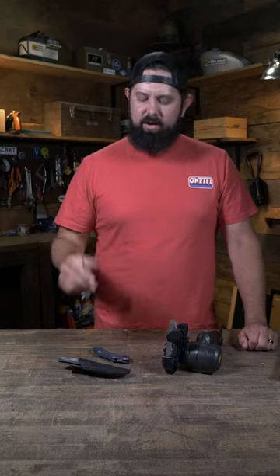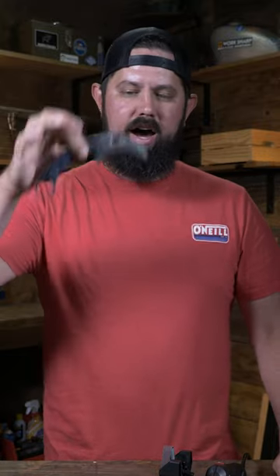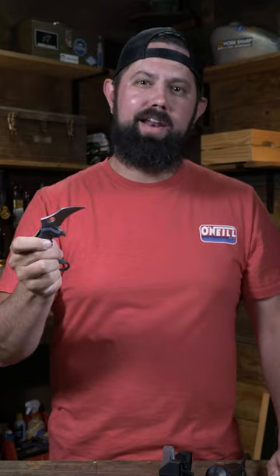Two questions we get asked most often are: how do I sharpen a recurve blade, something like this, and how do I sharpen a karambit or a hawksbill blade, something with a big curve like this. I'm going to show you how to attack both of them right now.